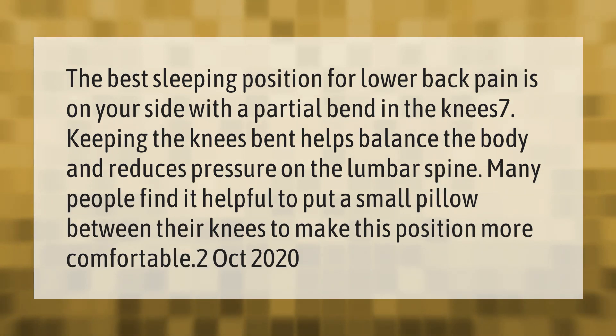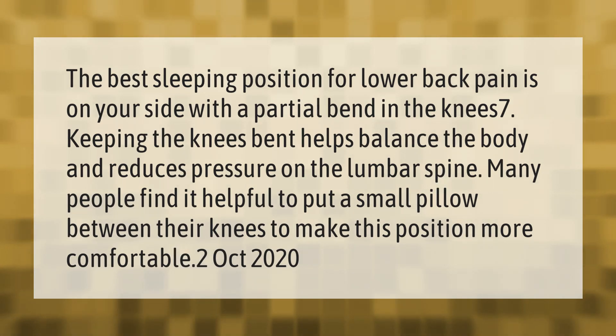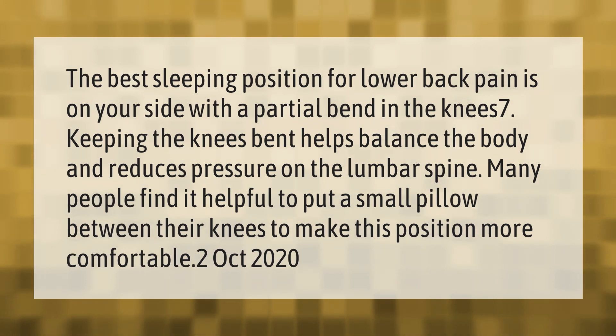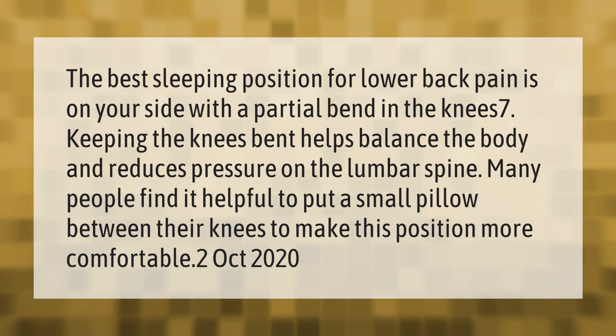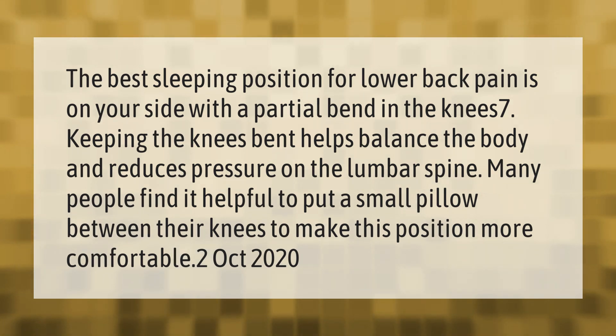The best sleeping position for lower back pain is on your side with a partial bend in the knees. Keeping the knees bent helps balance the body and reduces pressure on the lumbar spine. Many people find it helpful